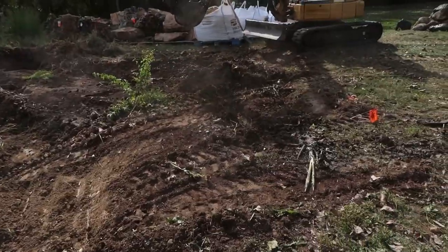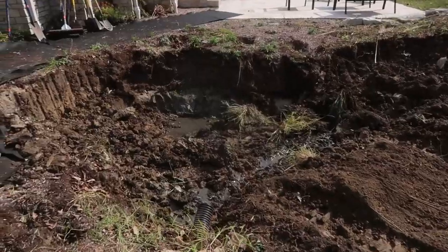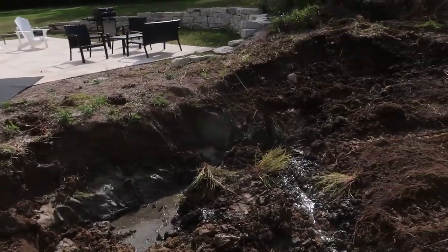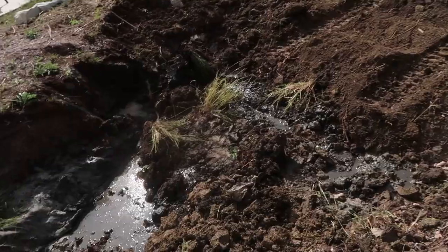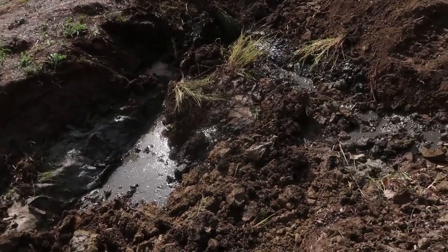We also have four tons of sand back there that's going to help us level everything off and, more importantly, backfill around the sides to give us a nice, clean, safe edge all the way around. We're not backfilling with dirt that might have rocks or sharp objects in it. So we'll dump that dirt, level everything off, dig it back, and then get our reservoir set.